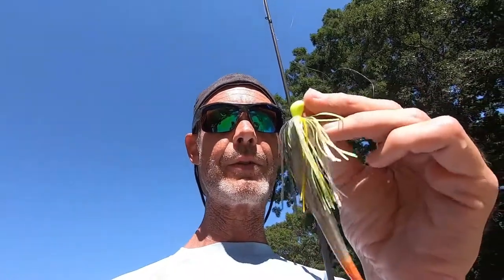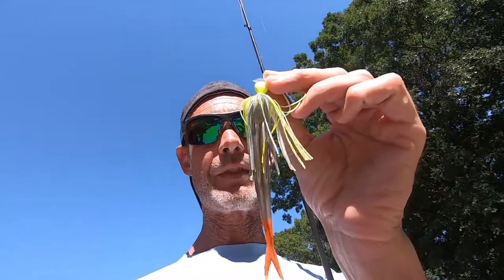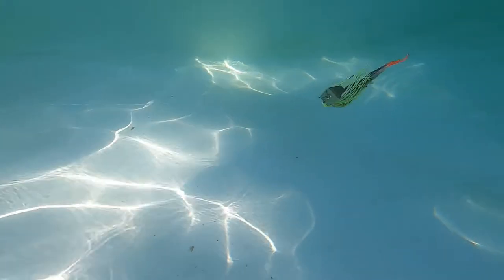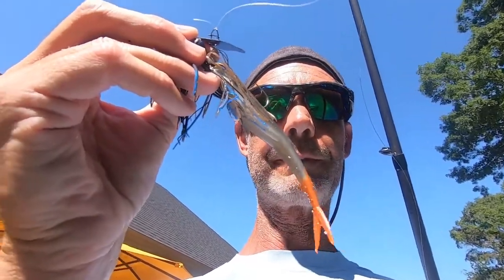Next up is the old school OG chatterbait with a fluke with the tail dyed orange. And last up is the Jackhammer with the fluke.